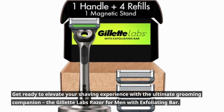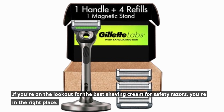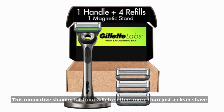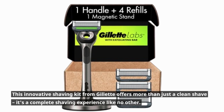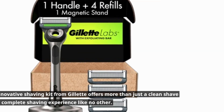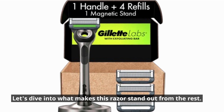The Gillette Labs Razor for Men with Exfoliating Bar. If you're on the lookout for the best shaving cream for safety razors, you're in the right place. This innovative shaving kit from Gillette offers more than just a clean shave — it's a complete shaving experience like no other. Let's dive into what makes this razor stand out from the rest.